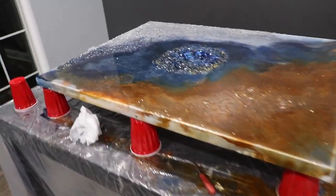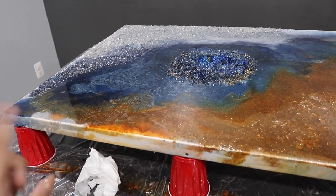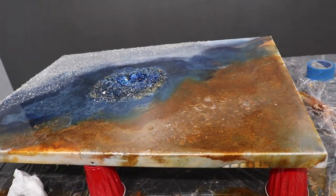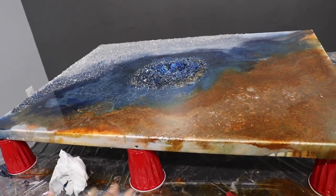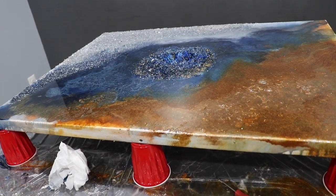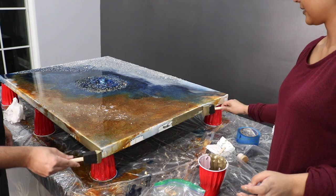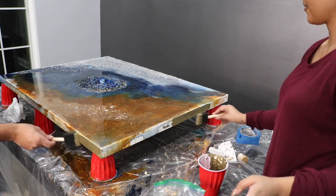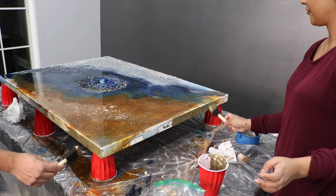This is what our geode looks like right now. What we're about to do is paint these corners. When we first started pouring the resin we put up tape, but when we had our meltdown we had to take the tape off - that's why some resin fell over. It hasn't been a full 24 hours yet but we're just going to paint the sides now. You can also spray paint the sides like the lady did on YouTube, but I don't have patience for all that.